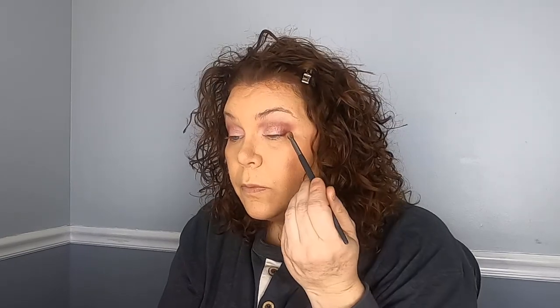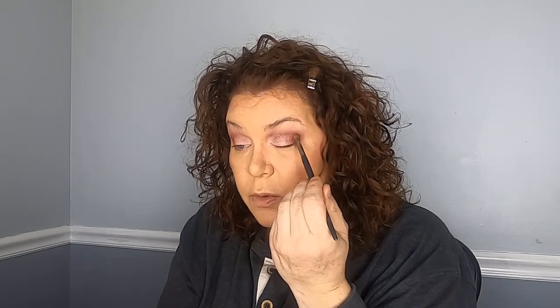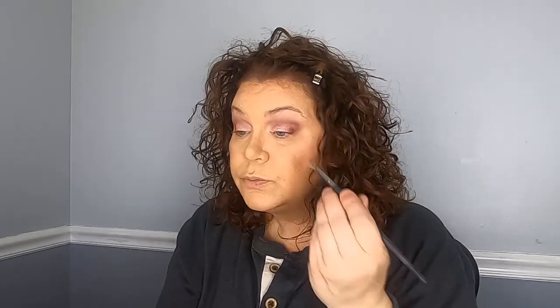I think part of the problem is that my eyelids just don't have the elasticity they used to, and I think that's affecting how my eyeshadow goes on. I'm just going to blend that toward the middle a little bit. I like that better — it's not as natural as I wanted this look to be, but I am going to blend it out a bit.